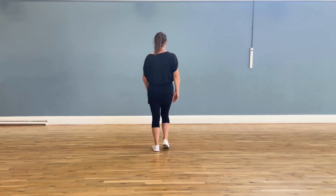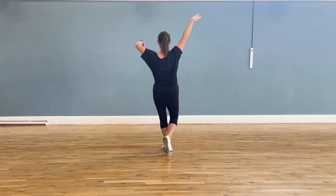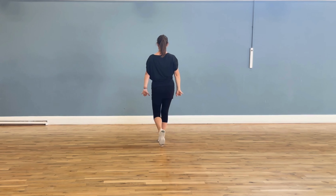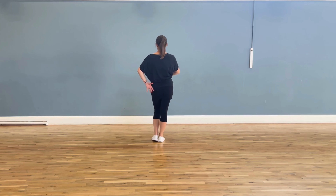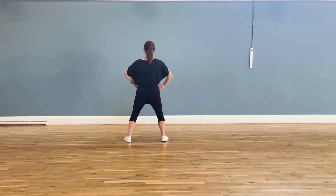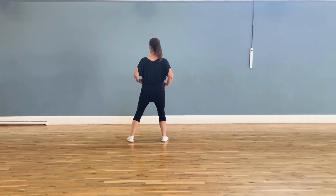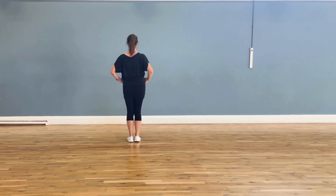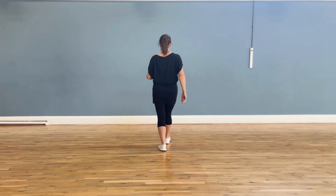And then you get and seven, eight — it actually says cha cha cha in the music for that bit. So you get: and one, two, three, four, five, six, and seven, eight. From there we're going to pump our chest and move to the side, so our hands go on our hips and our elbows are out. You get: pump and close, and pump and close. The timing for that is: one, two, three, four, five, six, seven, eight.